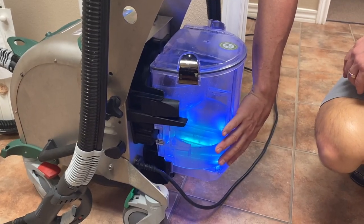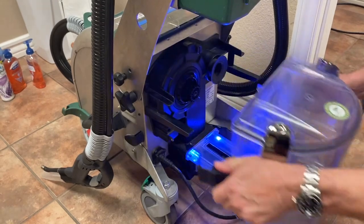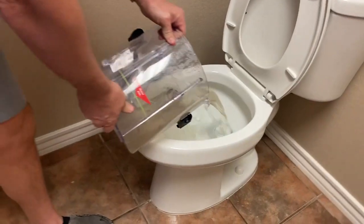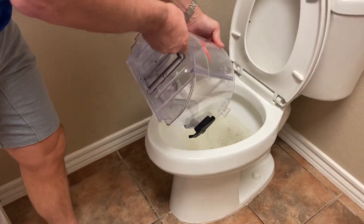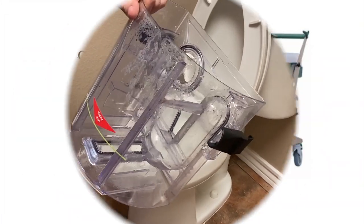Empty out the vacuum collection tank and refill clean water. Most of the time just take it off, go over to the toilet, empty it, then refill it and you're ready to go.